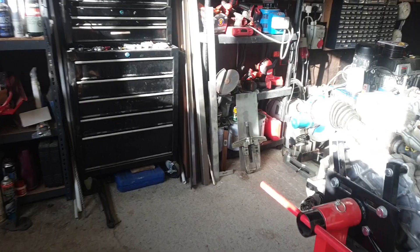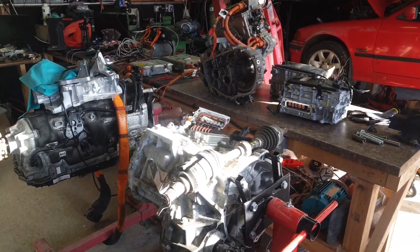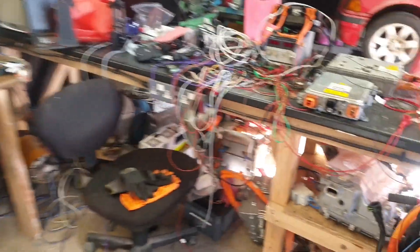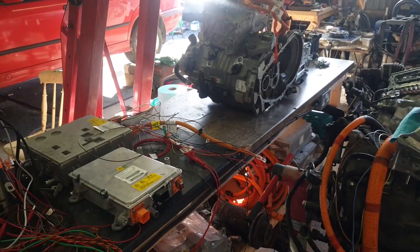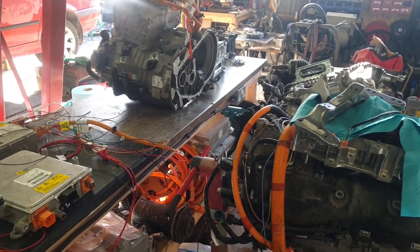Did a little bit of a reorganization around the workbench because I've got a lot of reverse engineering projects lined up — I'm going to say for the next couple of months, or probably even more depending on how things go.